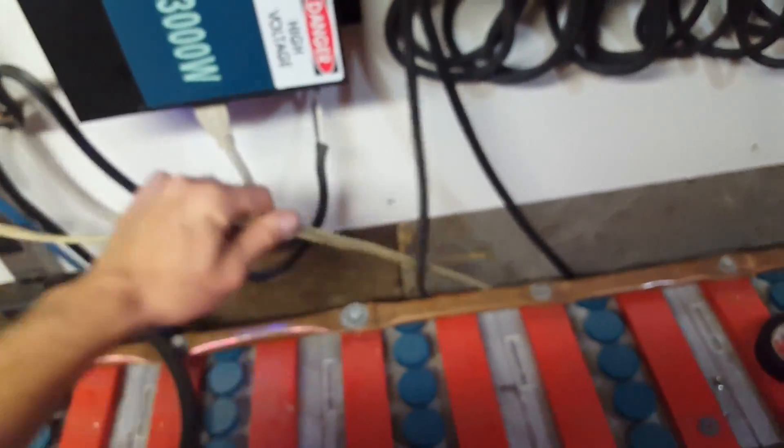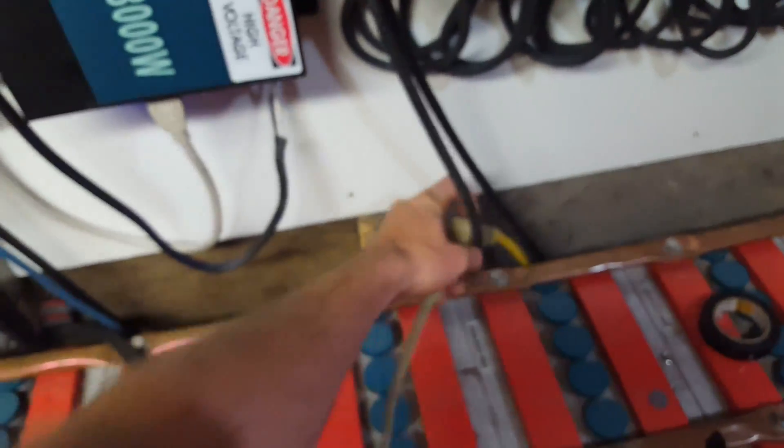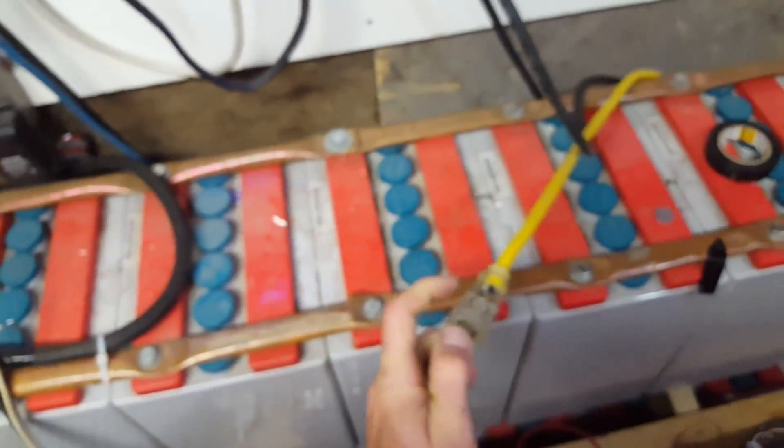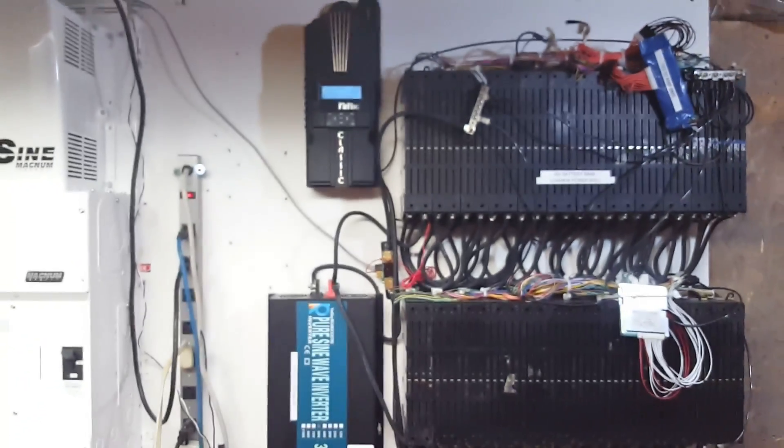Now I'm going to take my gel battery bank and plug it in to the system. Right now it's inefficient but it doesn't matter because I'm not using any power.